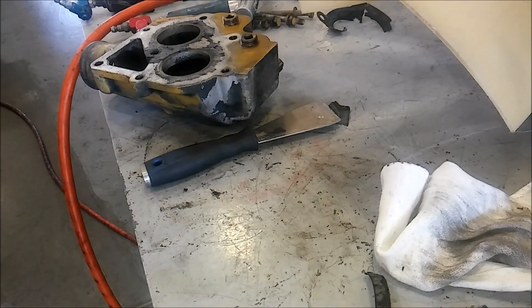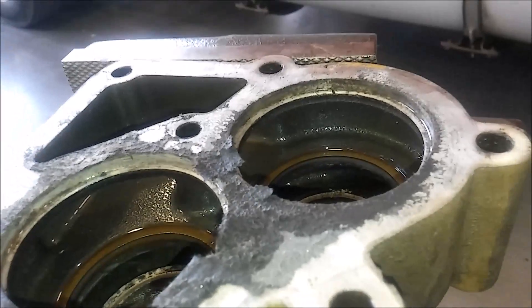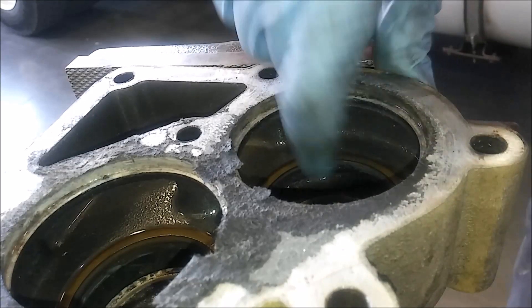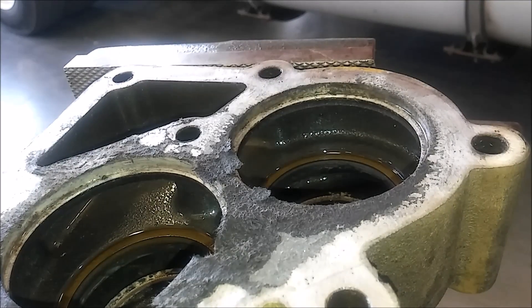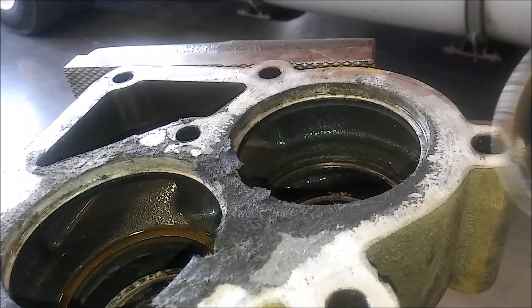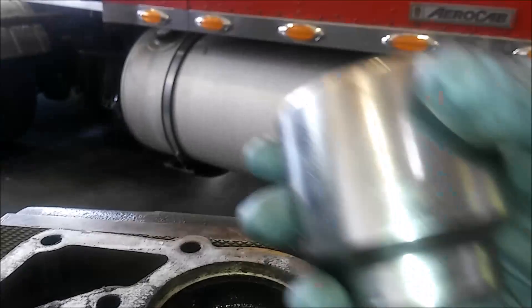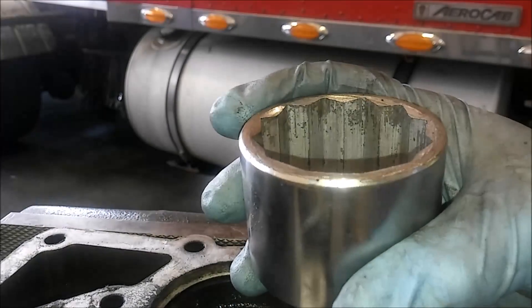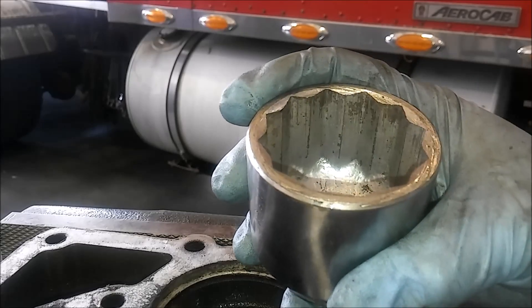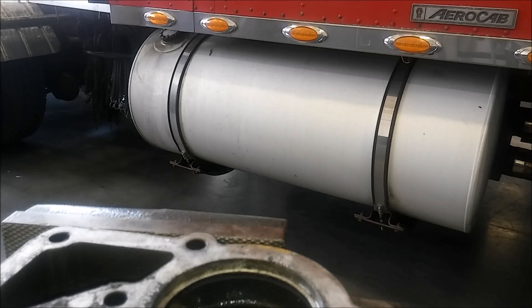The next step is getting those lip seals out. You can see the little brass-colored lip seals on there — each thermostat has one, and you're going to want to replace these whenever you do the thermostats. Just put the heel bar under it and pop them out; they should pop out fairly easily. To install the new ones, you can use a large socket — any metal circle item will work. Put the new lip seal on with the seal side facing up and drive it in. It's not rocket science.